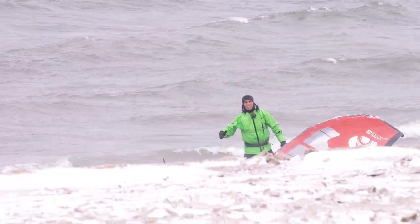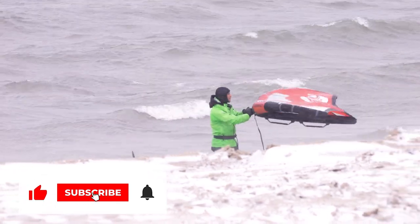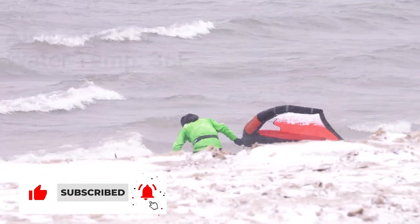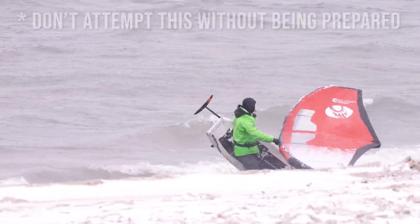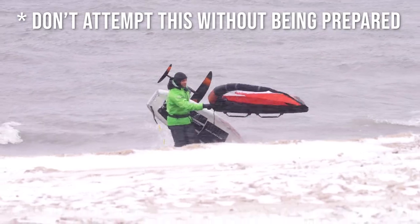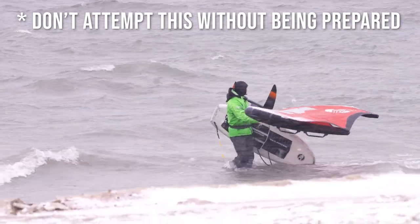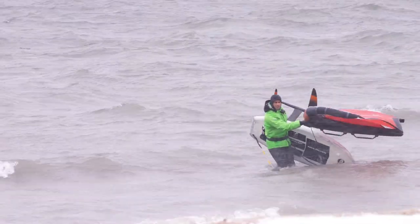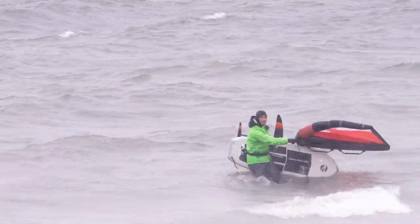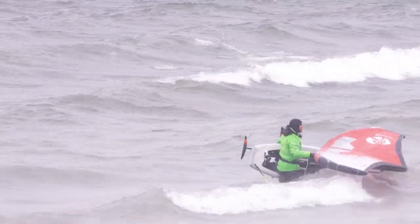This is definitely the most gnarly condition I've been in. The wing is icing up but I've got the dry suit on. I'm nice and ready. I'm just gonna go for a short session — keep it safe. Tony is filming so we are keeping an eye on me.